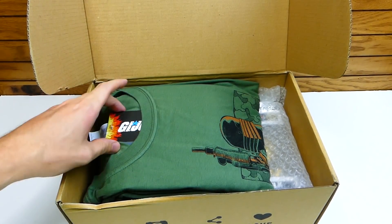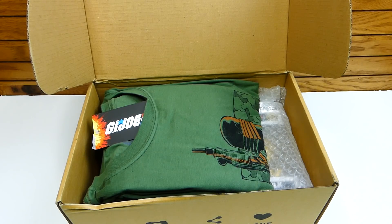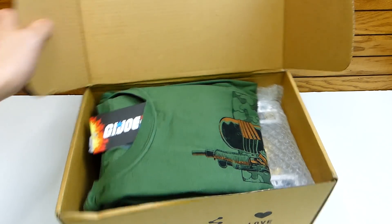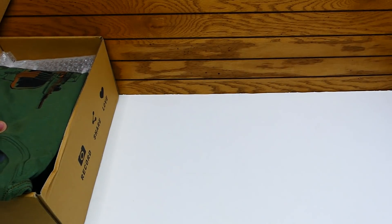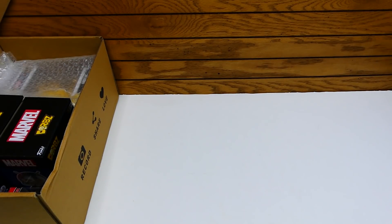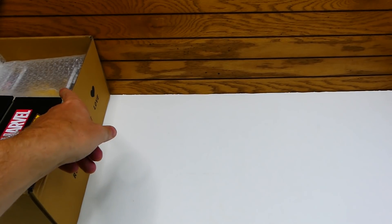I'm seeing a T-shirt — is that G.I. Joe? It is G.I. Joe! I also see some Marvel Dorbs — there's two of them, actually. That's pretty cool. And there's a pop figure too!